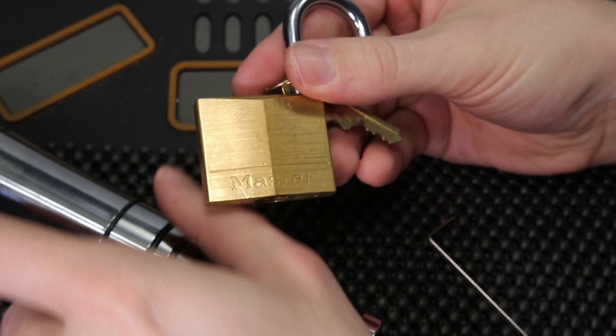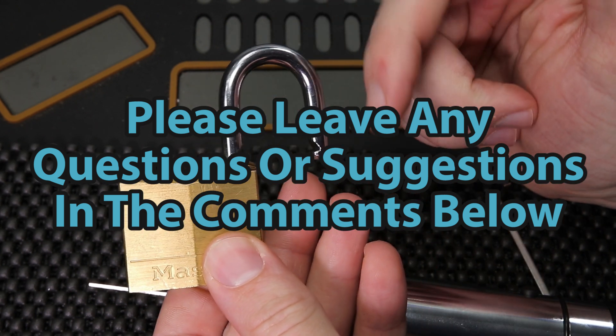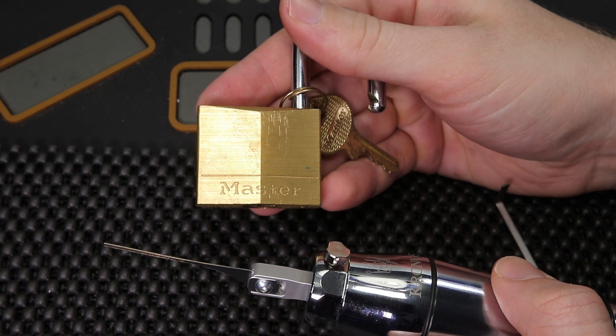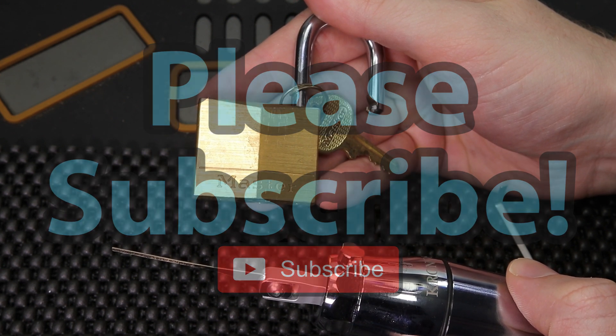Either way guys, thank you so much for checking out this video. If you have any questions or suggestions, as always please drop them in the comment section below, and if you enjoyed this video and you'd like to see more like it, please subscribe. As always, thank you so much for checking this out — I hope you all have a great day and I'll see you in the next video.